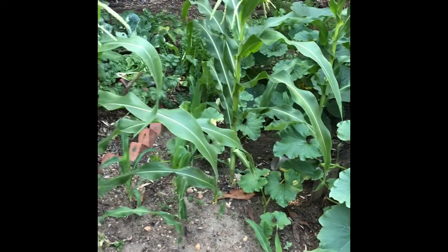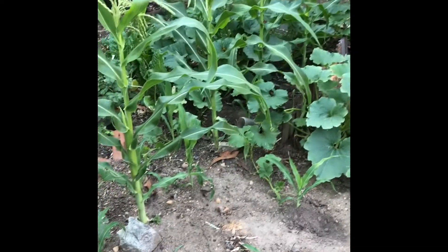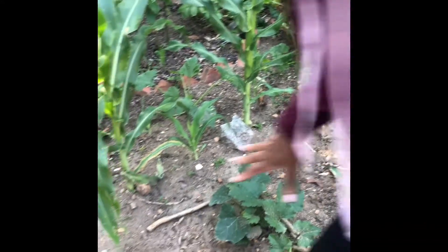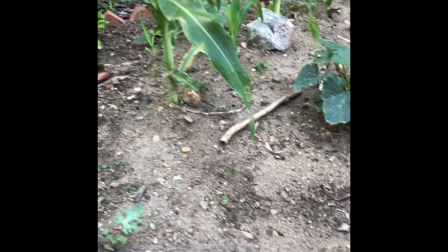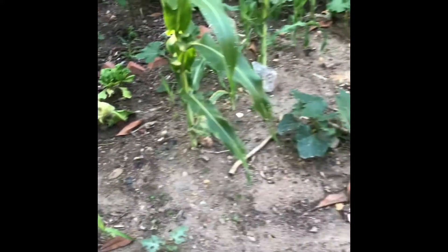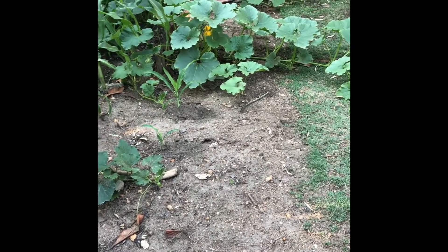That is a bit of companion planting here. There are some small plants over there and the squashes will be growing in these spaces. The squash is growing there to provide some shade for anything else that might be on the ground. Those are just some ideas as to how you can companion plant in your garden.